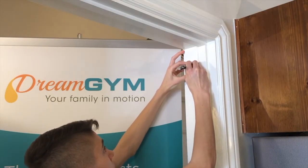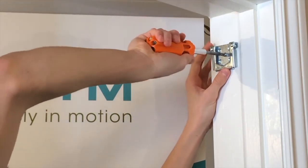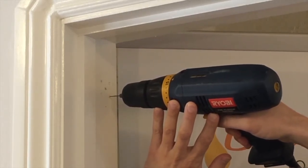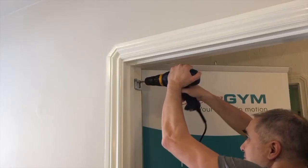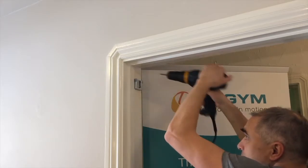Place the bottom of the bracket on the marked line and use all five screws to attach the mount to the door frame. Optional: using a 1/16 inch drill bit, pre-drill holes into the door frame using the holes of the bracket as a guide. Ensure the screws are tight. Repeat the bracket installation for the opposite side, ensuring that the bar will be level.